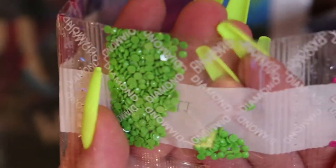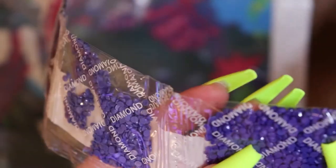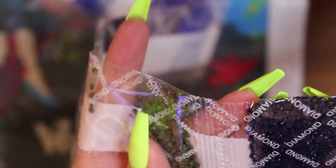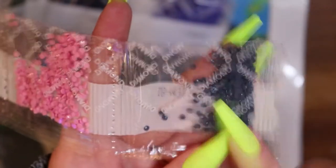Continuing the DMC color list: 702, 718, 791, 792, 796, 797, 823, 890, 936, 939 — two or three bags of that — then 996, 3325, 3608, 3750, 3819, and 3865.